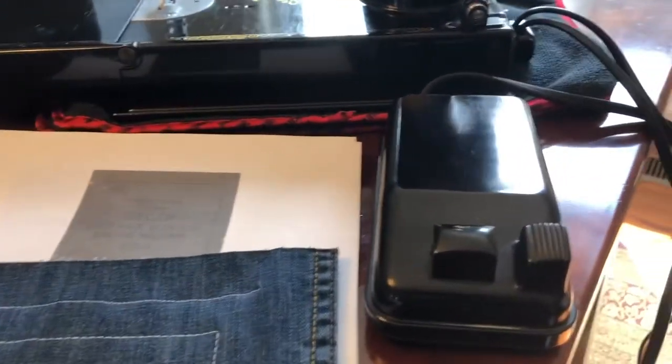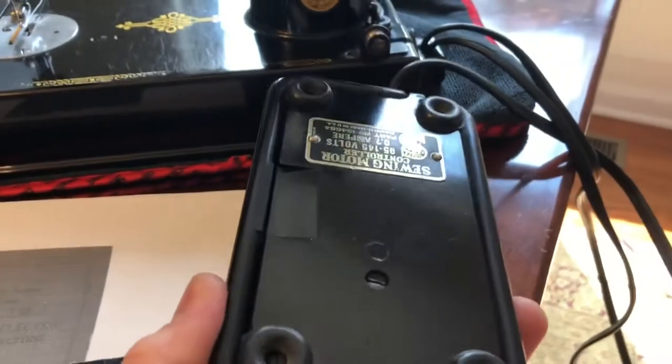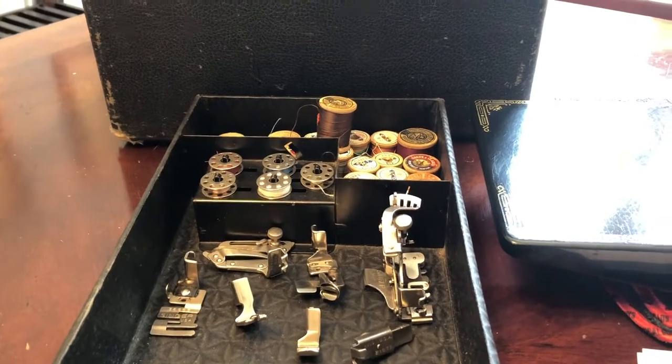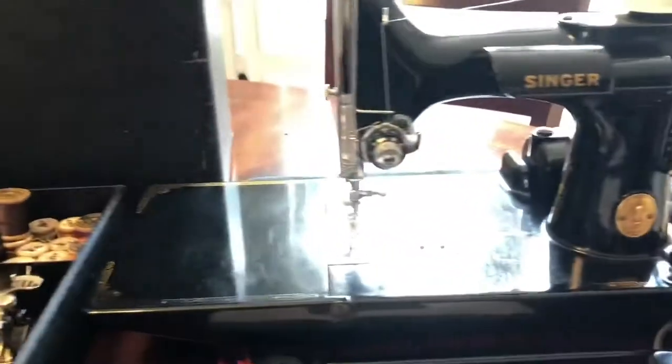It comes with some good stuff. It comes with the original foot pedal, which works — authentic Singer, you can read it upside down. It comes with these attachments, five bobbins and one on the machine, and a bunch of thread from the prior owner in the case. I'll show you the case too in a little bit.